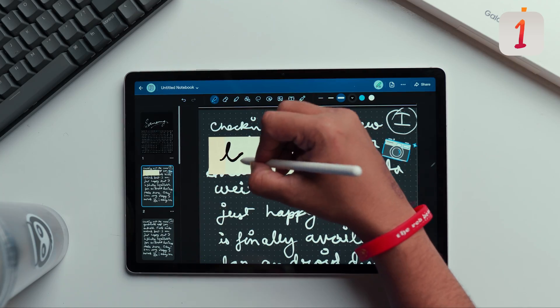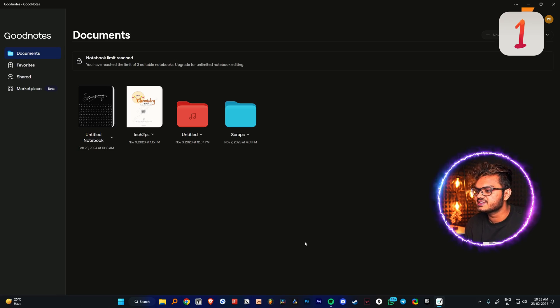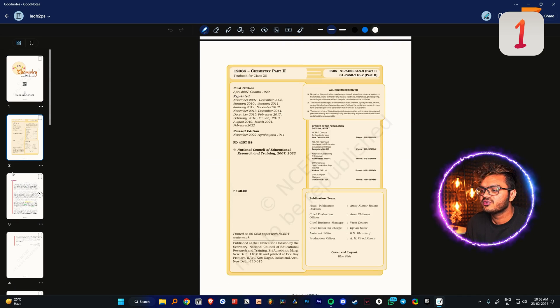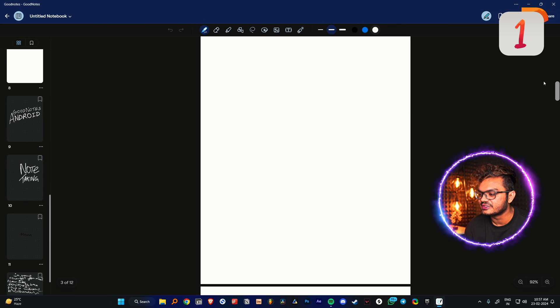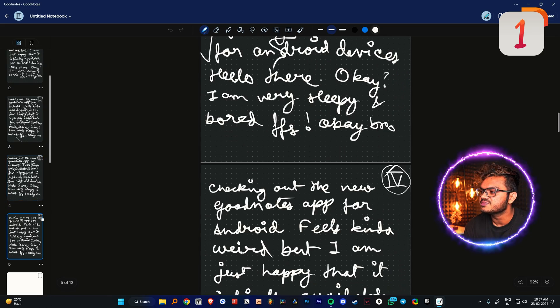Now let's address the elephant in the room — GoodNotes. I previously made a video about how much I disliked GoodNotes for Android because many things were missing compared to the iPad version. Let's now compare it with the Windows app. First things first — it actually synced with my Samsung Galaxy Tab. These are notes I created on my Samsung Android device, and it already synced. You have my attention, GoodNotes. There's also a PDF I had opened on my Samsung Tab, and it imported everything.